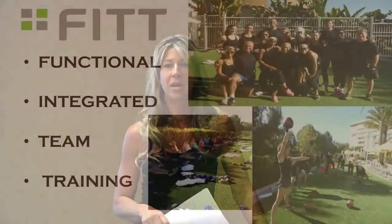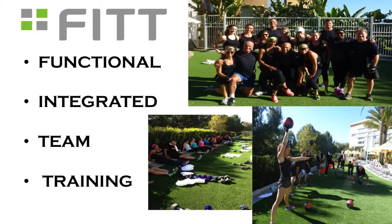My name is Dawn Freshner and I am a trainer here at the Renaissance. I've been here since we opened, and about eight weeks ago we started our pilot program of the FIT program — it stands for Functional Integrated Team Training.